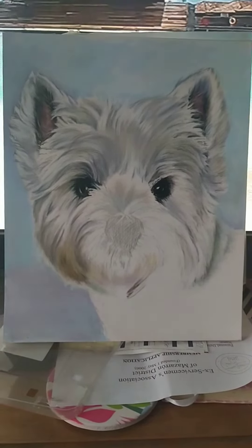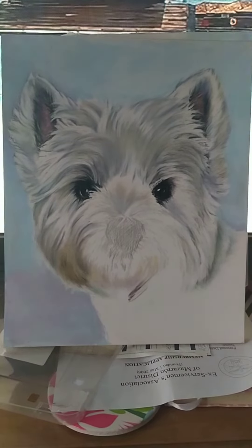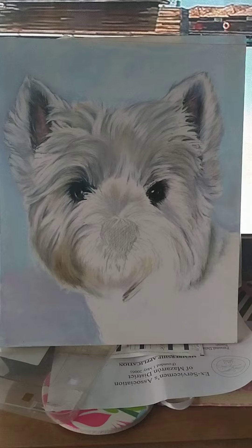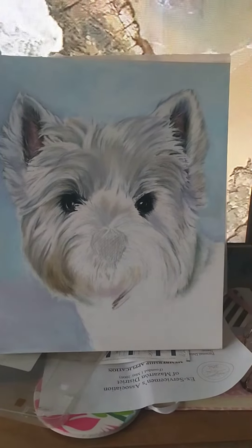So here's Millie, my dog with no nose. How does she smell? I'm sure Millie smells absolutely delicious. So this is what I've done so far.